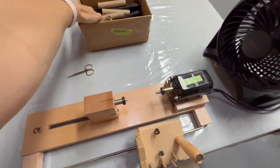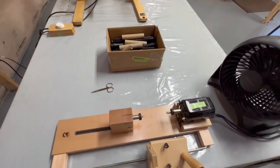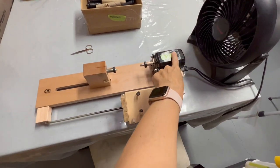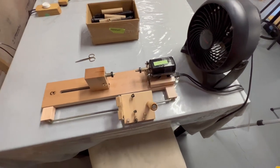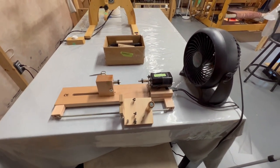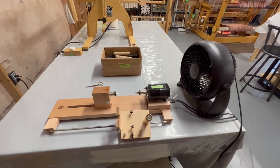Since our wefts come off of skeins, I have a swift right here — fantastic, love it. We go straight from the swift to the perns, and I just have a little box full of perns here. I also have a fan because I have burned out a couple of motors by being a little aggressive with my pern winding.